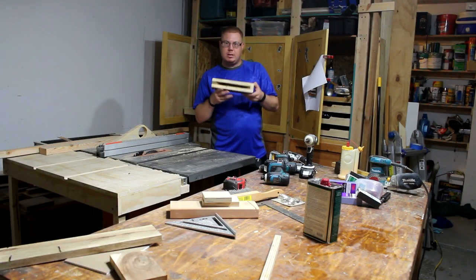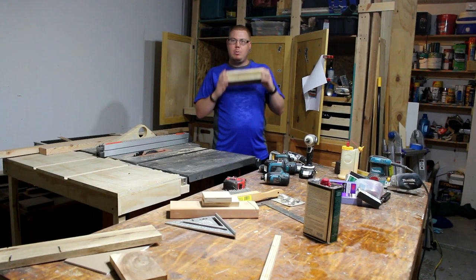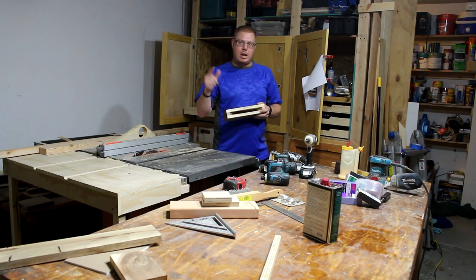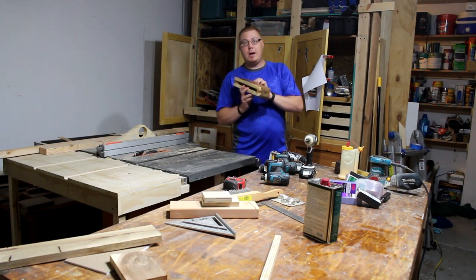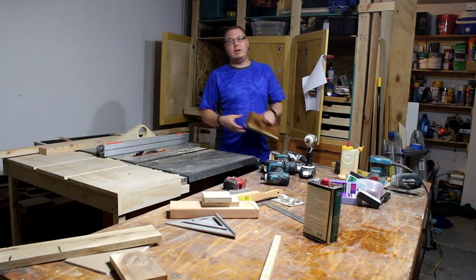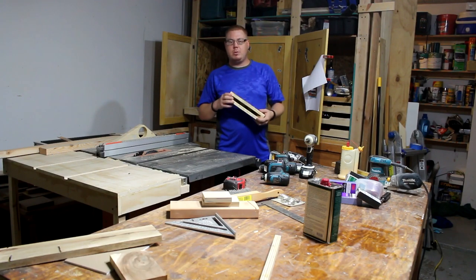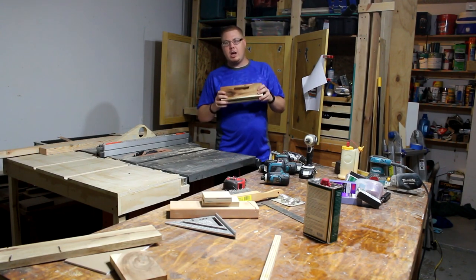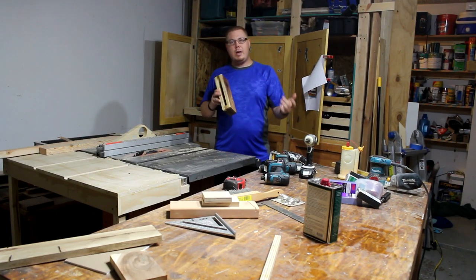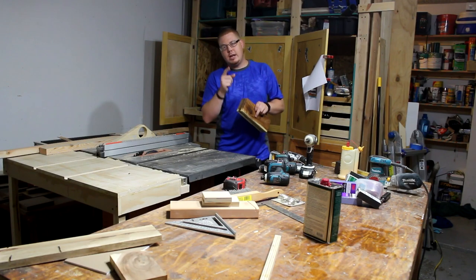Make sure you go check out Simply Wood Creations, subscribe to them and like their videos, because I appreciate them putting on the palette challenge this year. Sterling Davis — go check out his page as well. If this happens to be your first video of mine you've seen, you might want to hit the subscribe button to my channel because I've got other palette projects and other videos coming out that you might be interested in. You can also follow me on Twitter and Instagram — I post pictures of the projects as I'm working on them. If you like this video, leave a comment below or hit that thumbs up button. That helps the YouTube analytics and makes these videos more viewable to other viewers like yourself. Thanks again for watching and y'all will see me next time. Look at that grain.